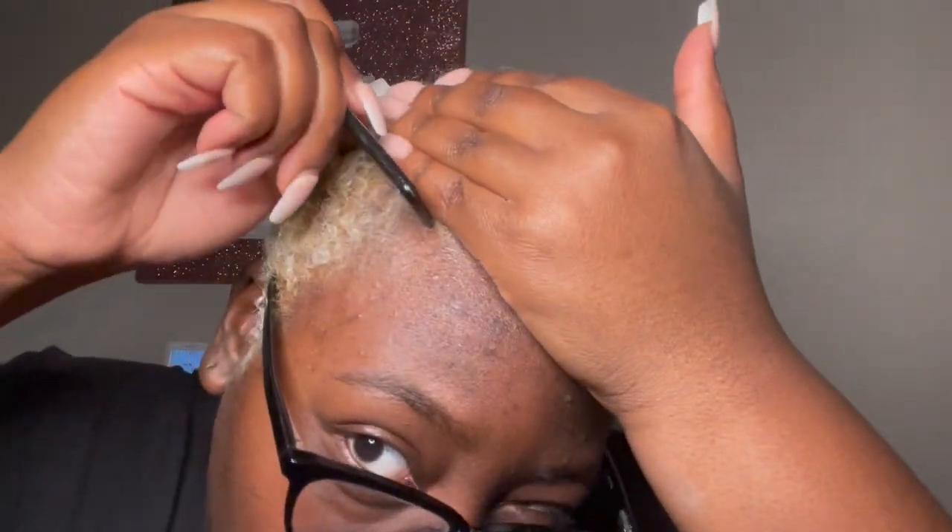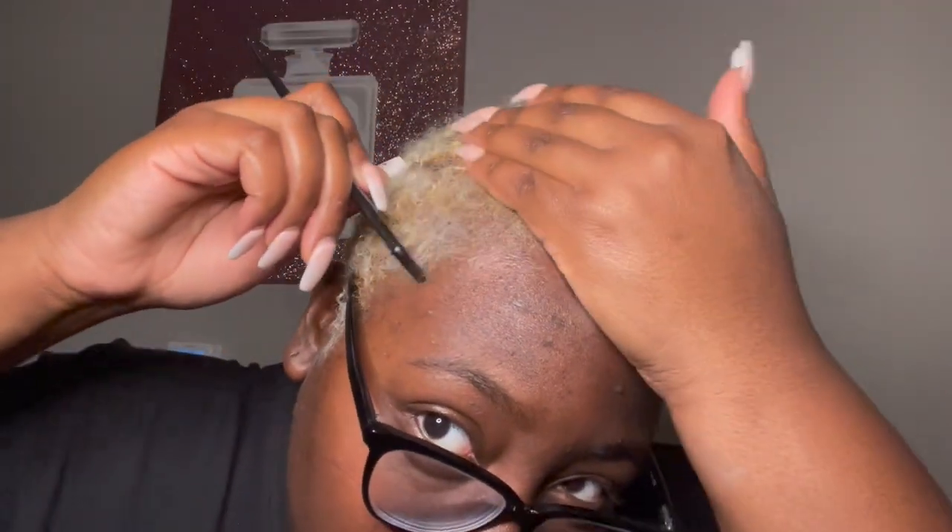I'm gonna section my hair off — I can't really section it into that much, but I'm gonna try to section this little part off so I can dye that, and I'm gonna do the same over here. We really need to be able to section our hair properly. I'm gonna take my Cajun Spice and give her a shake, even though I don't hear anything shaking up in there.